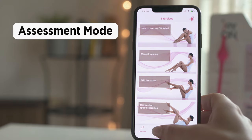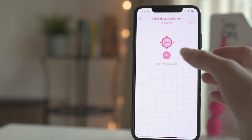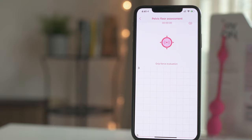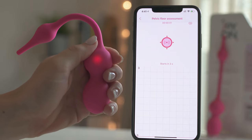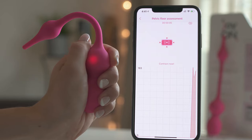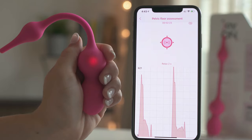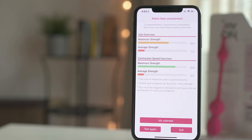We recommend beginning with Assessment Mode. This mode is the perfect tool to check the current strength of your pelvic muscles. You will perform the exercises you have learned before. At the end of the assessment test, you will get your results.